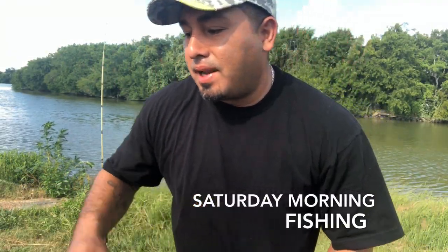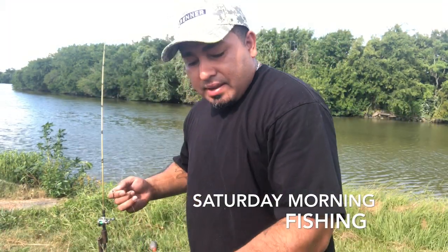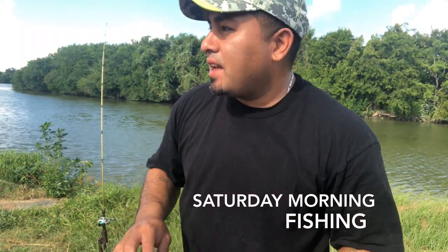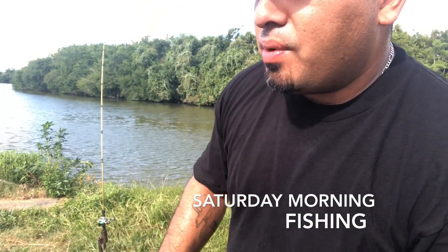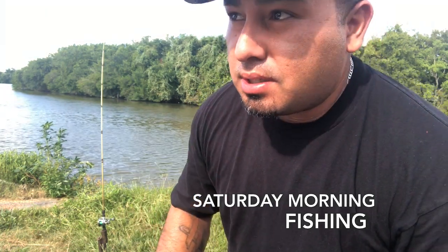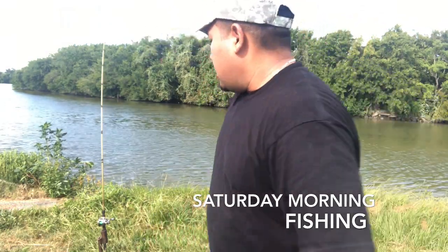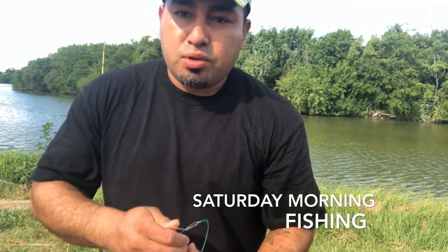What's up everybody, thank you for tuning in to Wet Hooks and Hot Plates. If you're new to this channel please subscribe and hit that notification bell so you get notified. I'm out here fishing today at one of my spots. I've got one line in. I went and caught some bait — only two casts and I was able to catch a large amount of finger mullets.